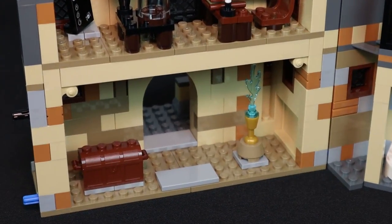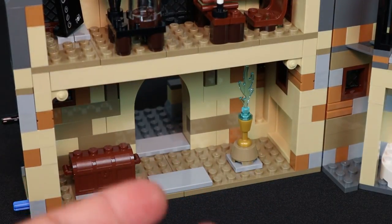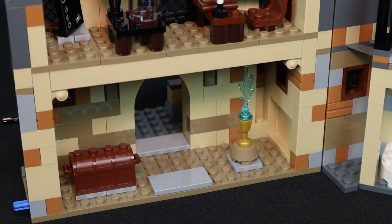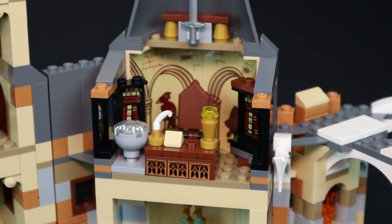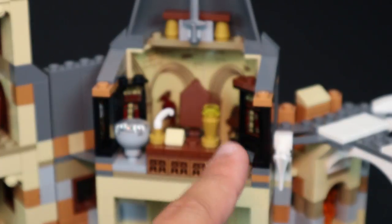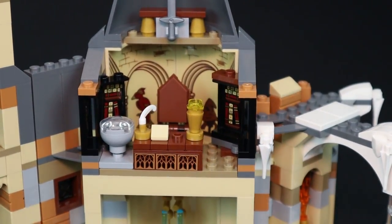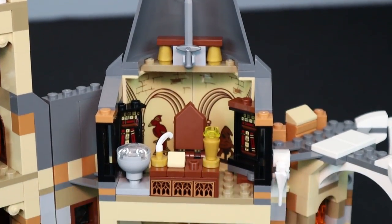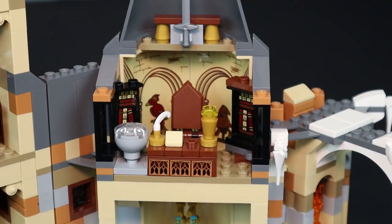Moving down to the very first level, it's a very standard room but it features the Goblet of Fire itself. Lego has used the chalice piece with a blue flame — fans of the movie will recognize this spot immediately. Moving toward the right side, the highlight is Dumbledore's Chambers — absolutely my favorite room. We have the desk he sits by, and in the very back on the stickers we have his phoenix on the left and the sorting hat on the right. On top is his sword — the Sword of Gryffindor. One of the most recognizable things from this room is the Pensieve Bowl, where Dumbledore would put in memories to look into past events.